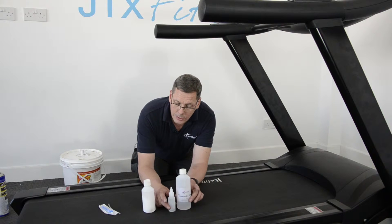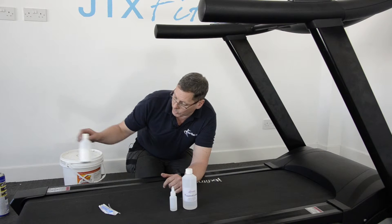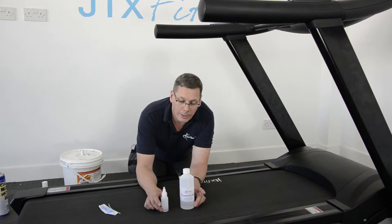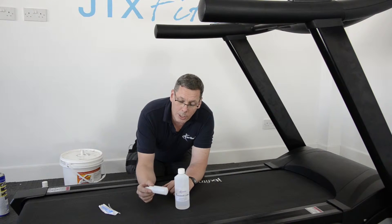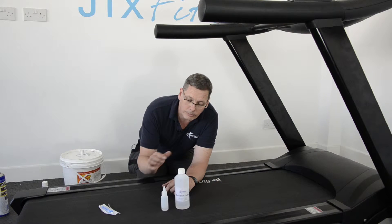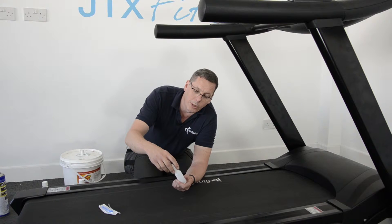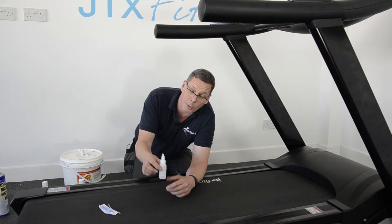Generally speaking, it's the silicone oil which is the most popular and it's the best. There are two bottle sizes here. With your machine you'll usually get a little bottle or tube of silicone oil, and my recommendation is to put all of the oil on that comes with the machine, especially when it's new.